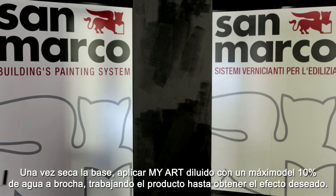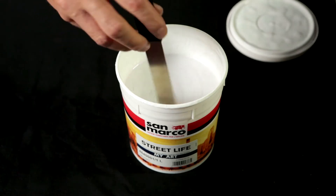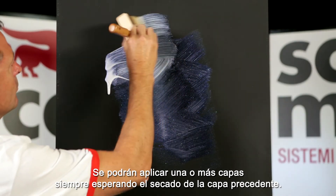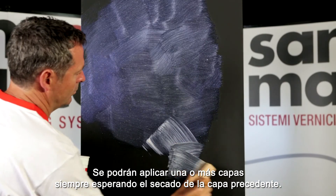When the decorative base coat is dry, dilute MyArt with a maximum of 10% water, if necessary. Apply MyArt by brush, working it to obtain the desired design. It can be layered in one or more coats according to the desired effect, waiting for the complete drying between one layer and another.